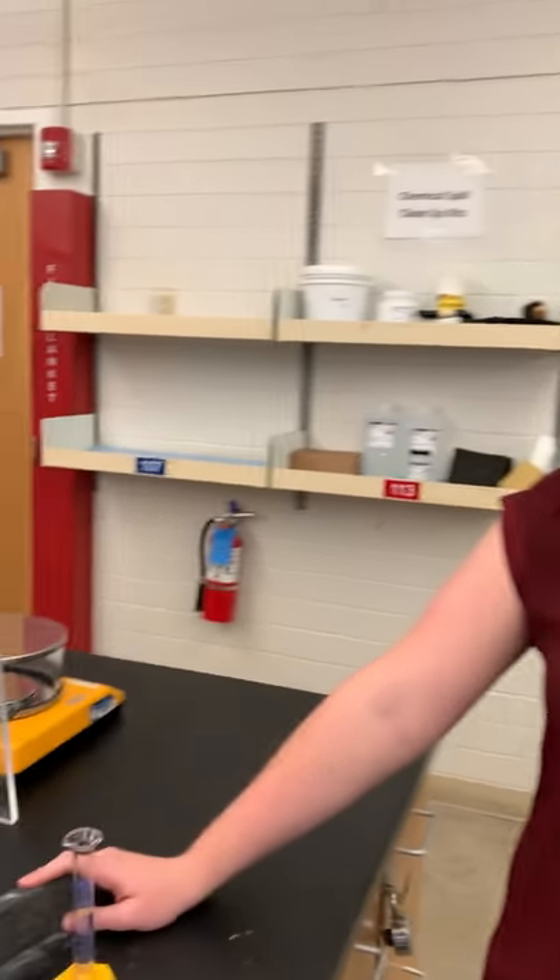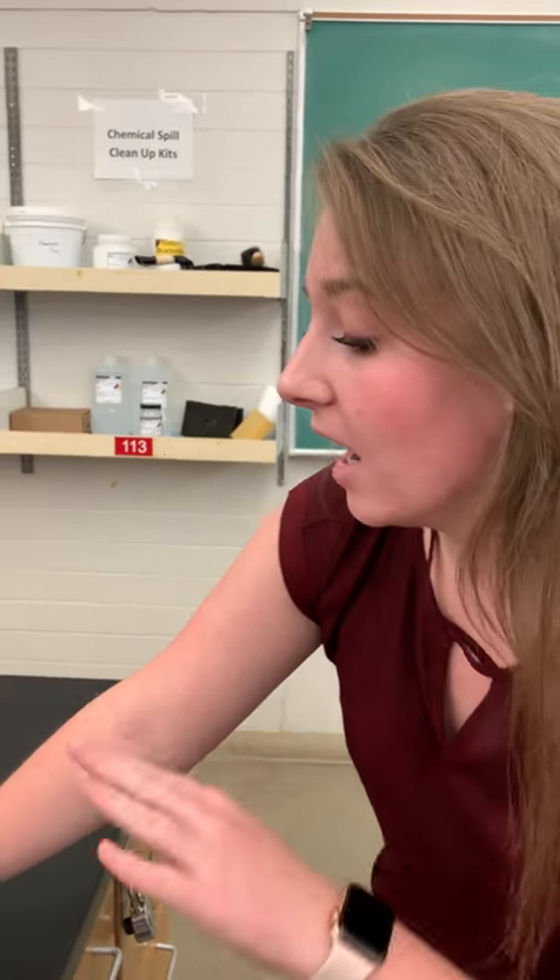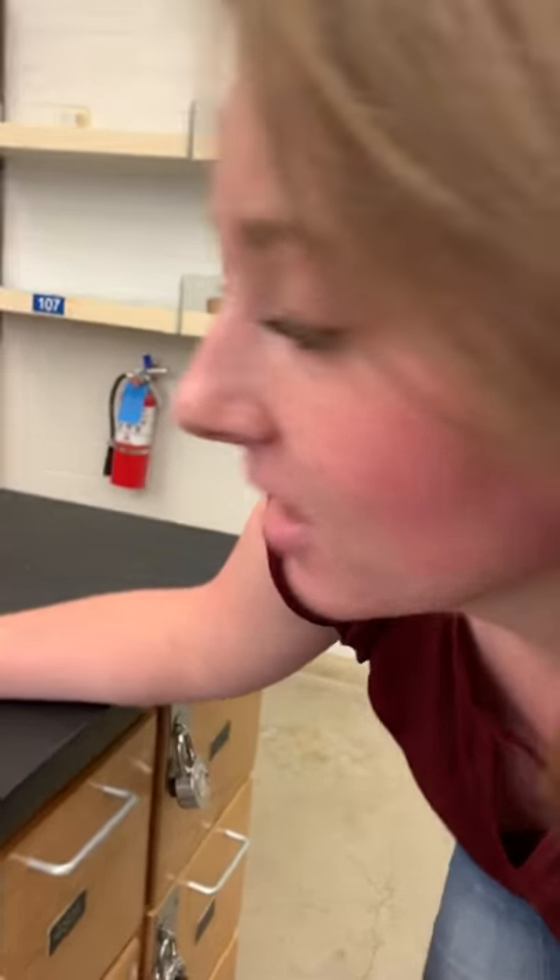We filled up the cylinder with water and we're going to be using a black object to put behind the cylinder so we can see it easier to measure it. We need to get our eye level so it is level with the meniscus so we can see better.